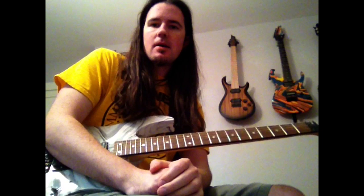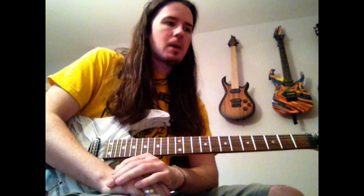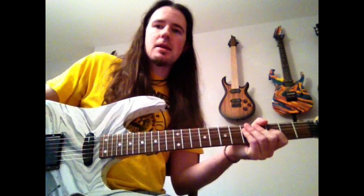What's up YouTube? It's your old Uncle Ben here with another guitar lesson for you guys. Today I would like to talk about how to play the guitar solo to Symphony of Destruction by Megadeth. I put up a cover video of this a couple weeks ago and I had a bunch of requests for a lesson video to follow it, so I thought I would give the people what they want.